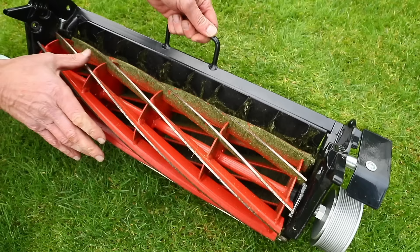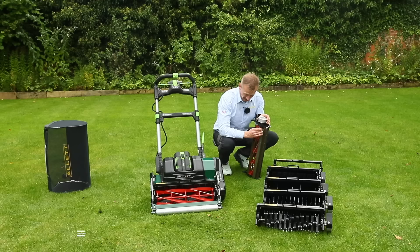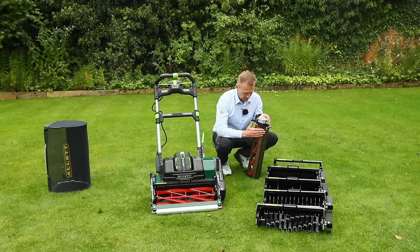Finally, for a really fine low cut, there is the 10-bladed cylinder. For the Stirling this now uses the shore blade system with a feathered front edge to achieve much lower heights — down to 3 millimetres — making it ideal for bowling greens, cricket wickets, or anyone who wants a golf green in their backyard.